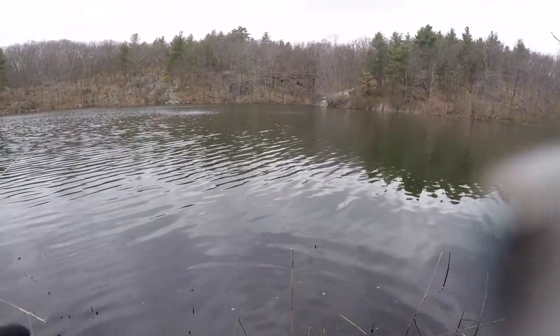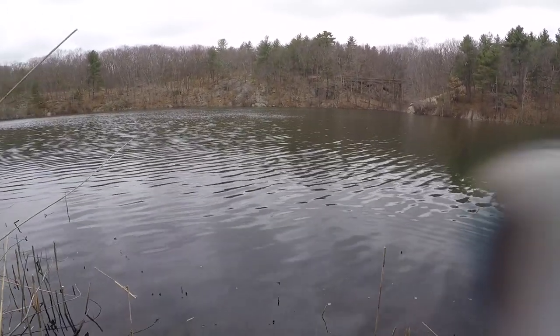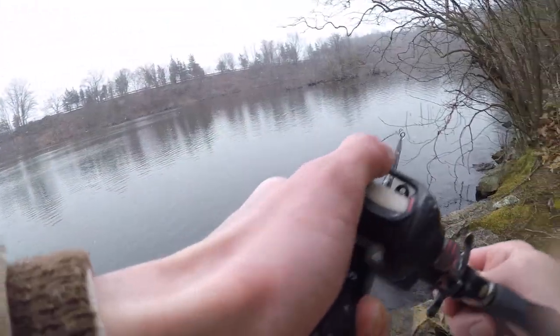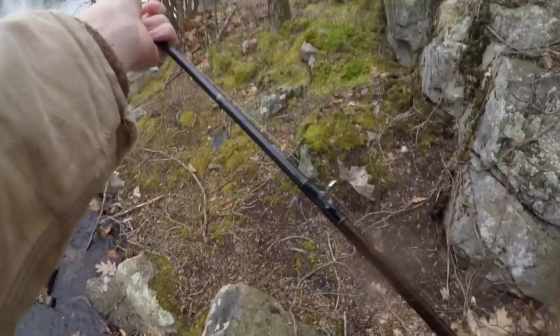First open water fish of the season on the second cast — not too bad, but let's get another one. We actually just caught another fish — it looks like a pickerel. Daniel was asking if I actually caught one. There we go, in the snow — a nice pickerel on the same crankbait.